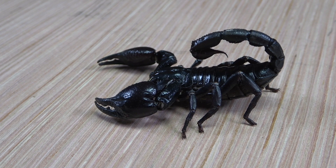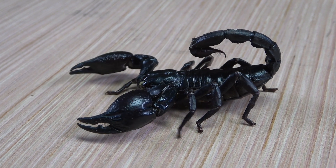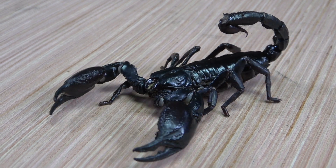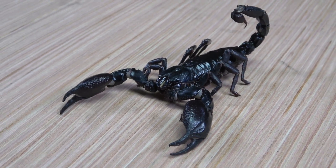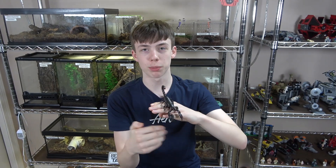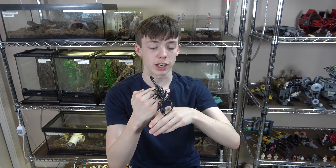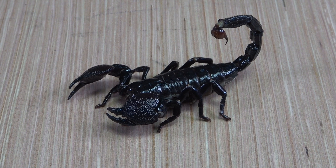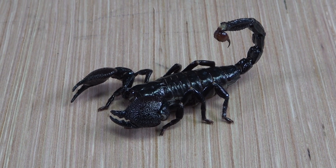Asian forest scorpions are a very dark black color. Emperor scorpions aren't really black — they are a deep, deep red that can be seen under the proper lighting, though the lighting in the video may not be conducive for seeing this.